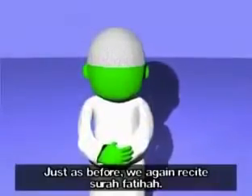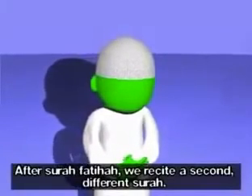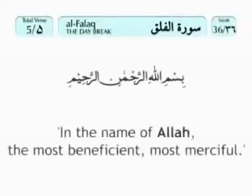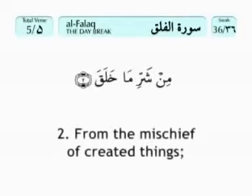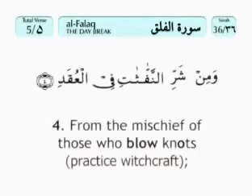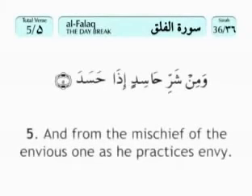Now we stand up to our original position — Allahu Akbar. Just as before, we again recite Surah Fatihah. After Surah Fatihah, we recite a second, different surah. Bismillahi r-rahmani r-rahim. Qul a'udhu bi rabbi l-falaq, min sharri ma khalaq, wa min sharri ghasiqin idha waqab, wa min sharri n-naffathati fi l-'uqad.